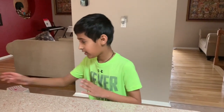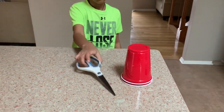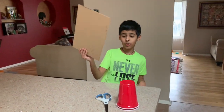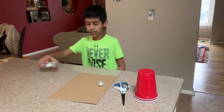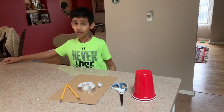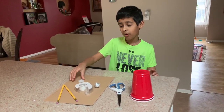The materials I have are two cups, scissors, a 12x12 cardboard, a foil ball, tape, two pencils, also a ruler — but I'm not going to show that. And you'll also need a bottle cap.